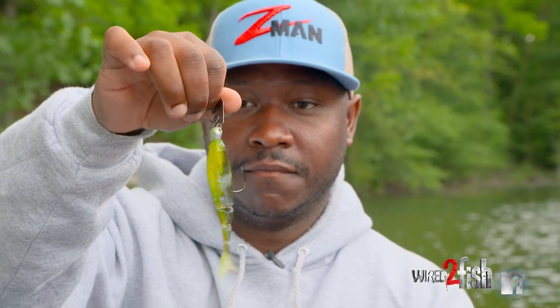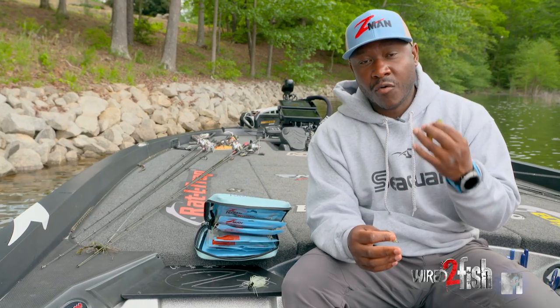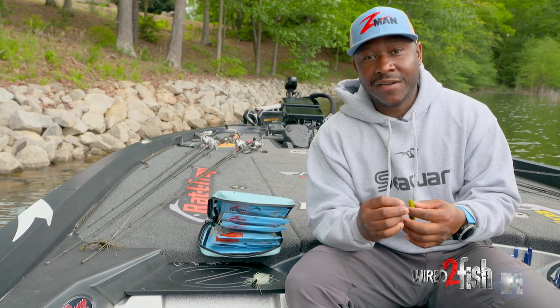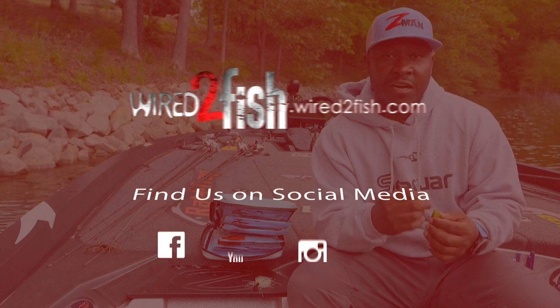You'll find that this combination just comes through so much better — it's going to be more efficient and it's just going to overall increase your chances of getting bit. So the next time you guys are down fishing in heavy dense grass, give this a shot and it might get you a couple extra bites.